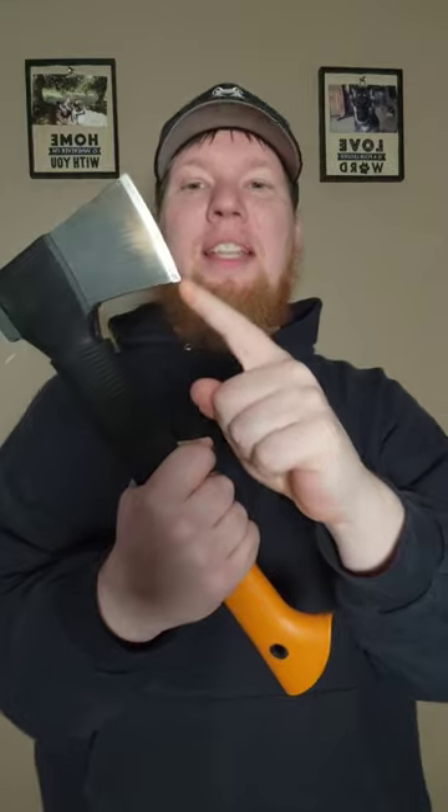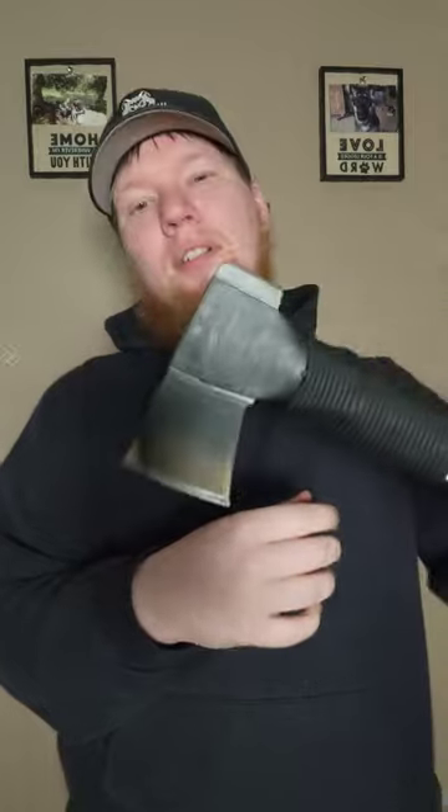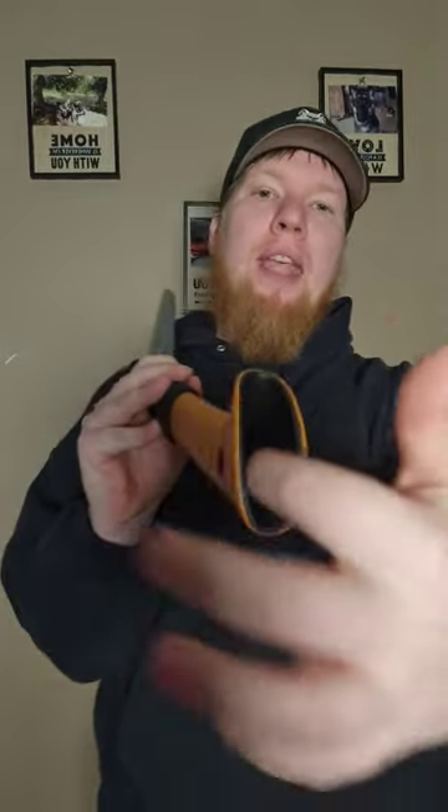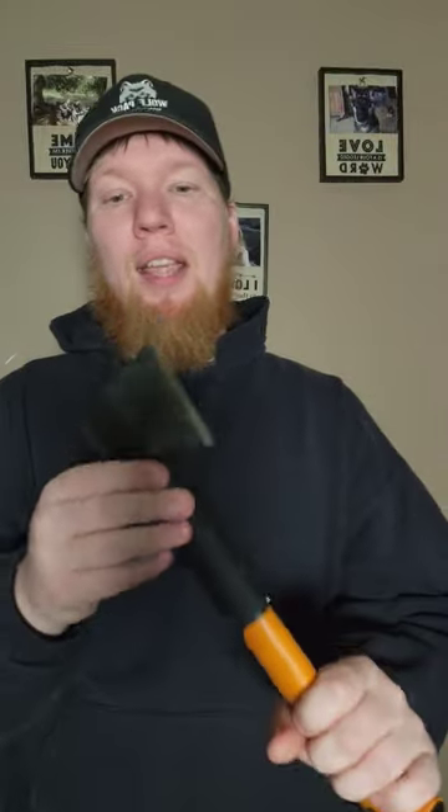It's just the tip sinks in, but it won't split the wood. So you got to aim your shots really well. But because it's so lightweight — the handle is hollow — it is super lightweight.